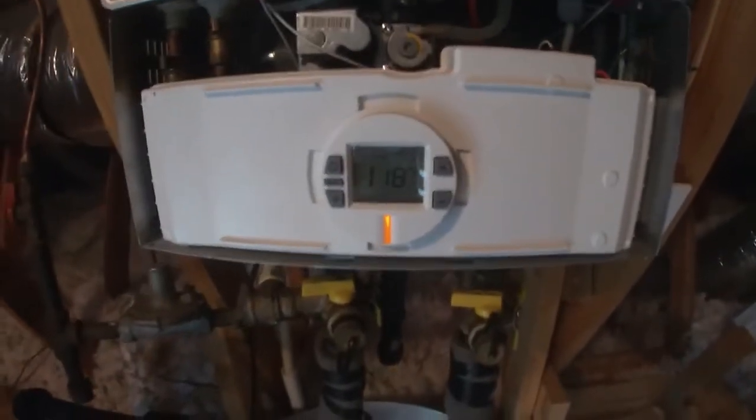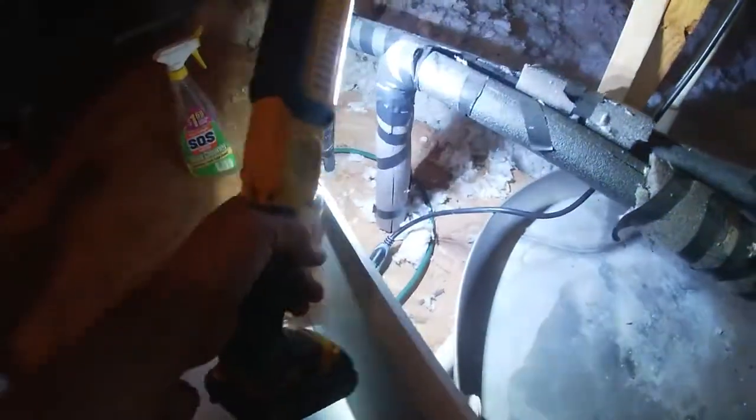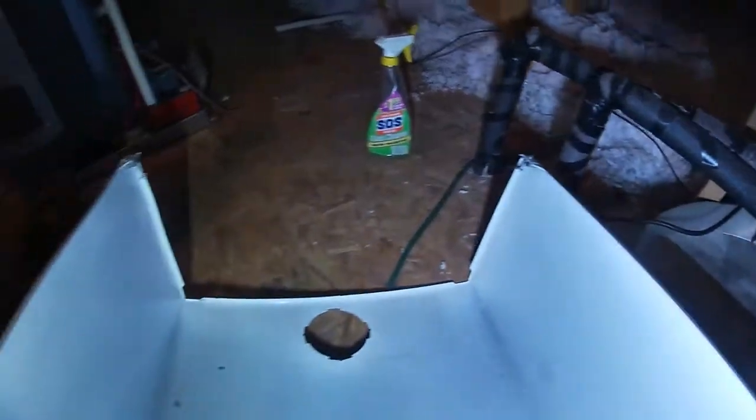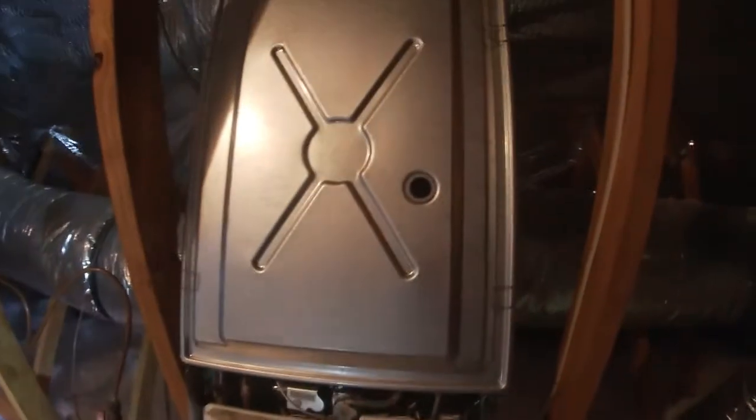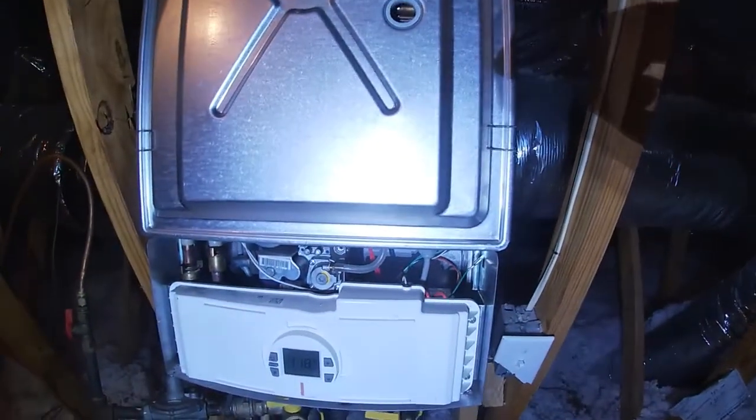I got the control panel back on and plugged it in — everything looks good. Put the cover back on. Here are the two screws for the bottom access, so I'll just secure those two screws, and I'm going to continue to monitor it — probably have to replace that pipe.